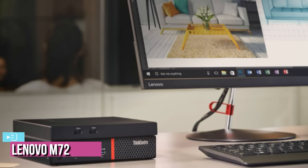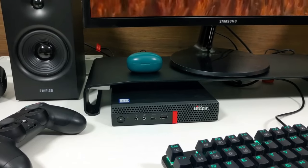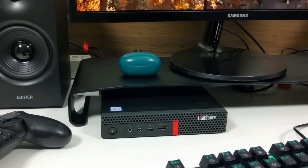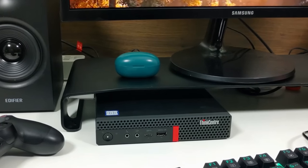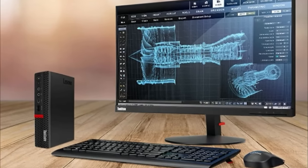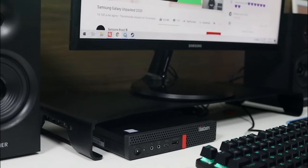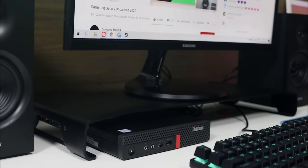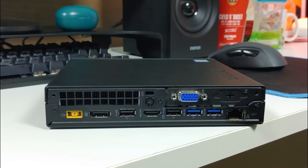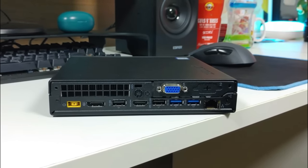At number 3, we have the Lenovo ThinkCentre Tiny M720Q. With the M720Q, Lenovo screams professionalism from every angle. This unit has a small footprint, can be used horizontally or vertically, and measures an impressive 7 inches by 1.35 inches. It has rubber pads to prevent it from sliding on the desk, and a stand can be used to position it vertically. It can also be mounted behind a monitor if you purchase the optional but inexpensive VESA mounting bracket. This sturdy metal enclosure houses a 6-core Intel i5-9400T that can reach 3.4 GHz, using a desktop-grade processor instead of a lower-power mobile one, with graphics handled by an Intel UHD 630 integrated graphics card.